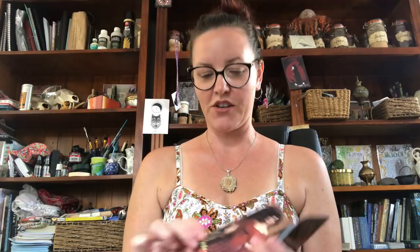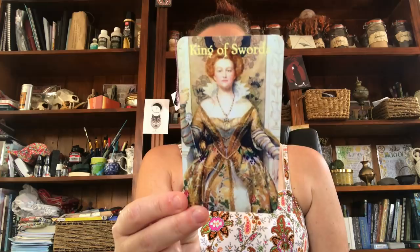Let's have a look at this Knight. And the Queen — voluptuous. The King of Swords — oh yes, that looks like a Tudor period piece. My friend Shannon — she would know that one.